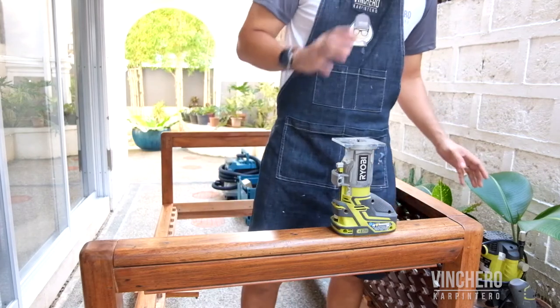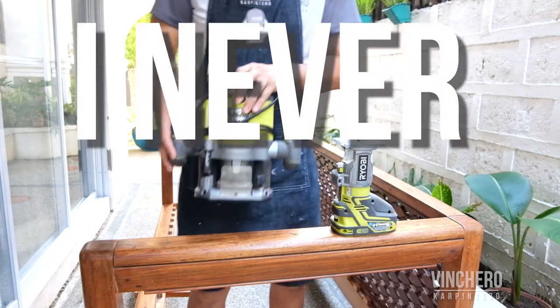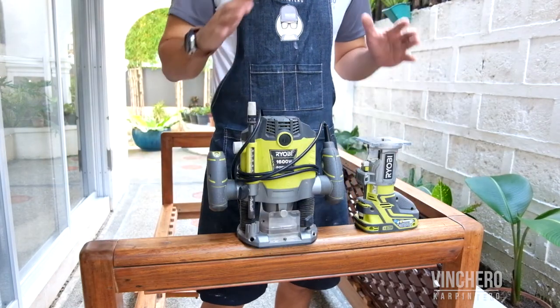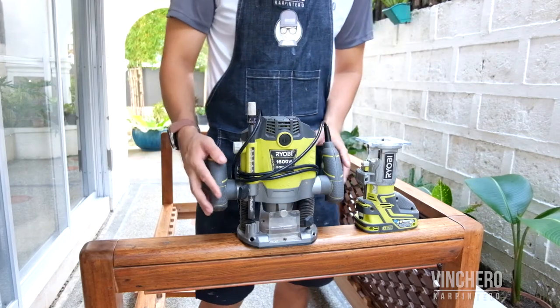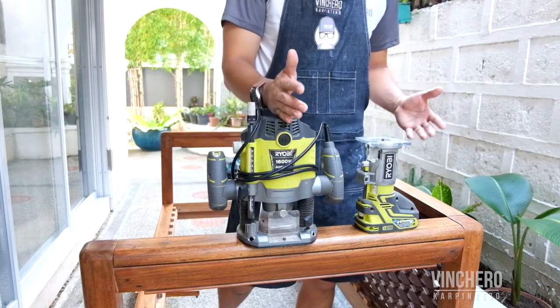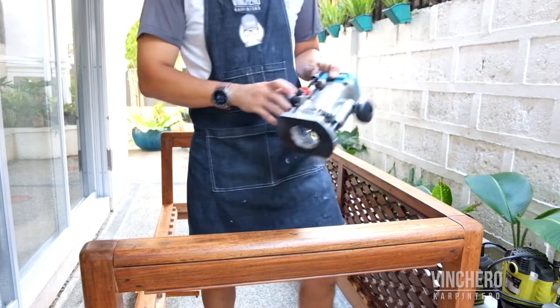Having said that, every time I decide to pull out my plunge router, I never regret it. The plunge router always seems to perform better because it has more power, it's heavier, and you have a lot more control. So what should you get? Should you get a plunge router or a trim router? I think if you can get both, that really is the most ideal.